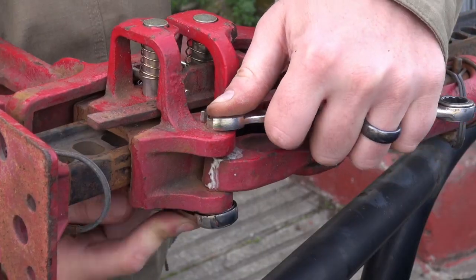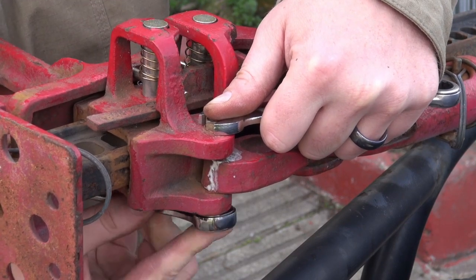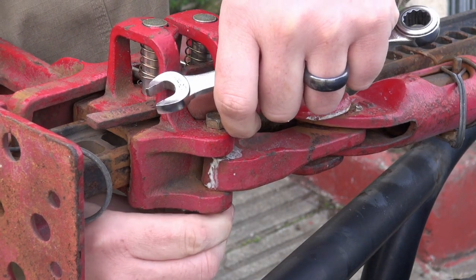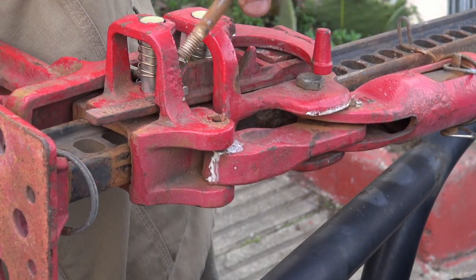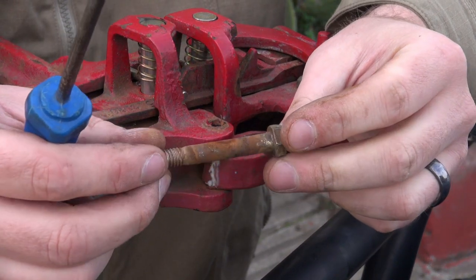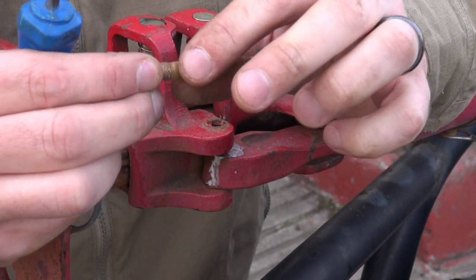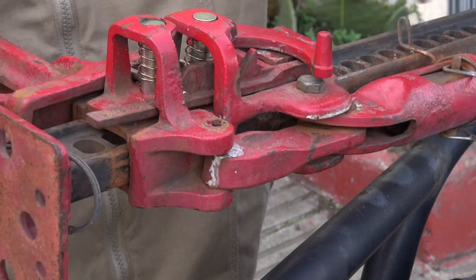Now that we've got the climbing pins replaced, let's move on to the safety shear pin. While there's some corrosion on here, it doesn't look to be bent or anything — though it looks like there might be a slight bend to it — but it's good to replace it anyway with everything else.